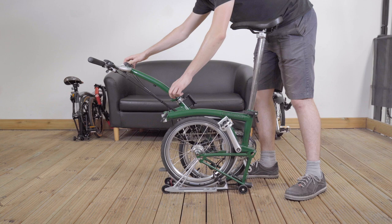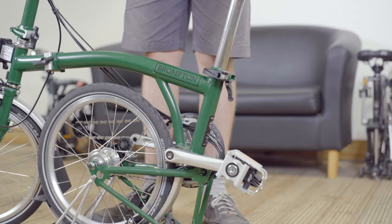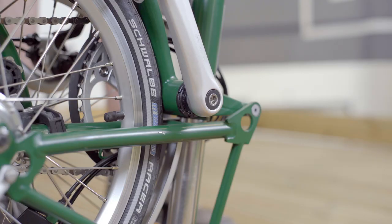As you get used to folding and unfolding your Brompton, you're very likely to get faster and faster. Heed this top tip as there is a hazard from unfolding the bike in the wrong order, which can cause cosmetic and mechanical damage to your Brompton.